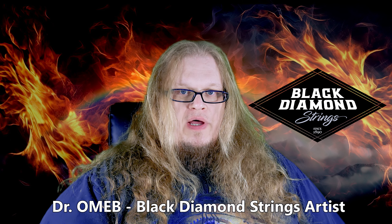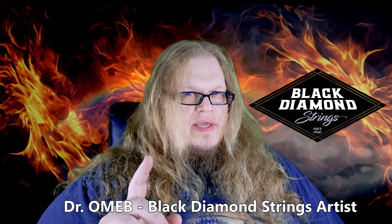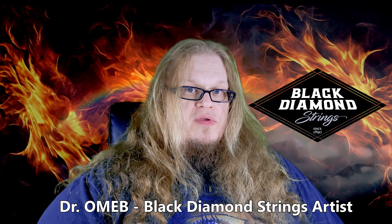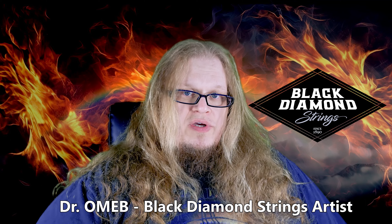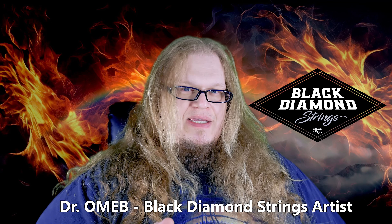Hi there humans and fellow otherworldly guitar string aficionados. It is I, the great and powerful and strikingly handsome Dr. Omel, the one-man electric band for those of you who might not know. I've had the honor of being a Black Diamond string artist for nearly a decade, and I've been playing guitar since 1990.